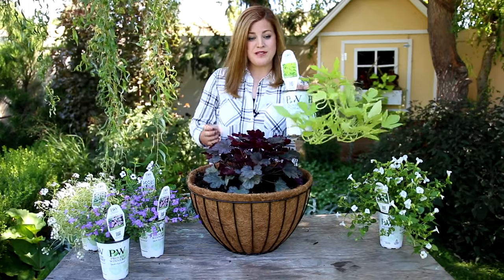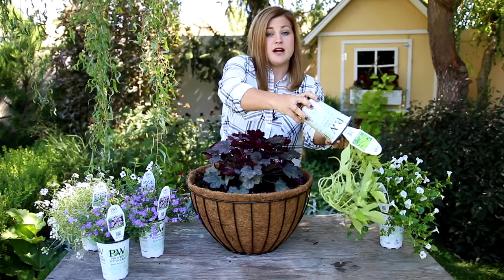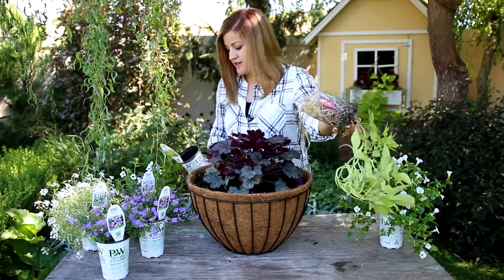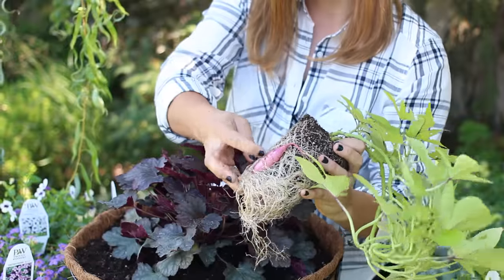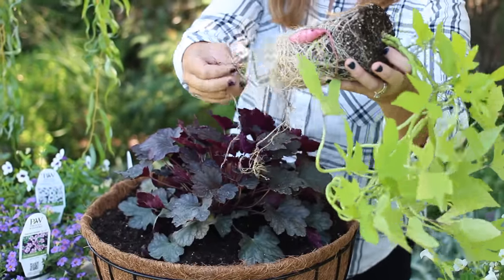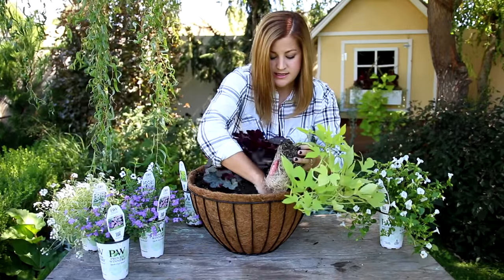The second plant I'm going to use is a Sweet Caroline Light Green potato vine. These are awesome in hanging baskets. I love having some foliage texture in there for bold weight, and look at this — it's already going to town forming some potatoes. These get huge and beautiful, so I'm just going to place this one right on the outside.